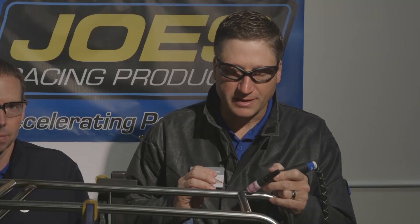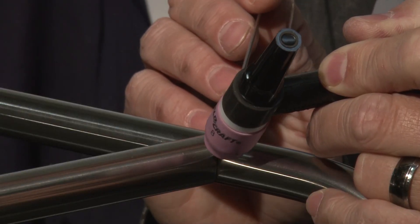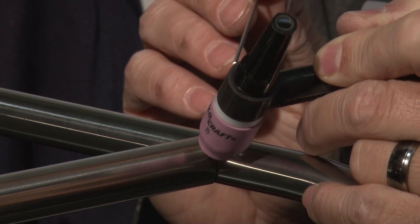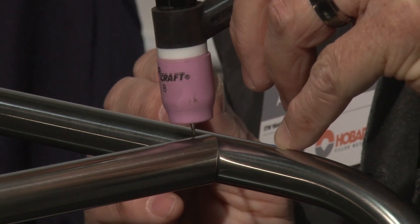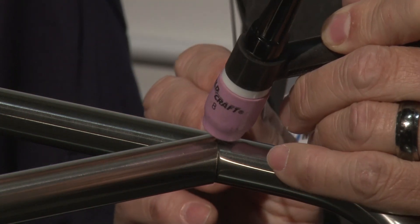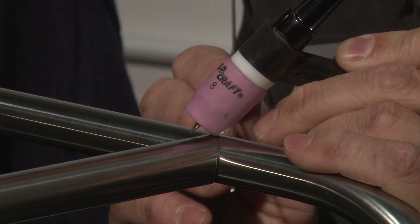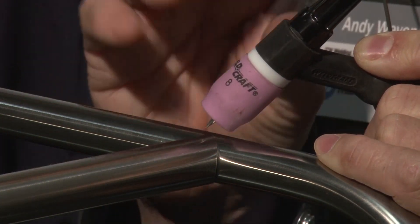When getting ready to weld your stainless, it's important to keep your torch oriented in the proper position and keep your arc lengths low. For tubing, you're challenged because you're always moving the torch around this small area. It's important to try and keep the TIG torch oriented in the proper position when moving around the piece. If your arc lengths get too long, the arc will fan out and overheat the stainless. Also, as you're going around the piece, if your torch angle becomes too severe, the arc will also fan out, overheating the weld bead and increasing the potential for contamination.